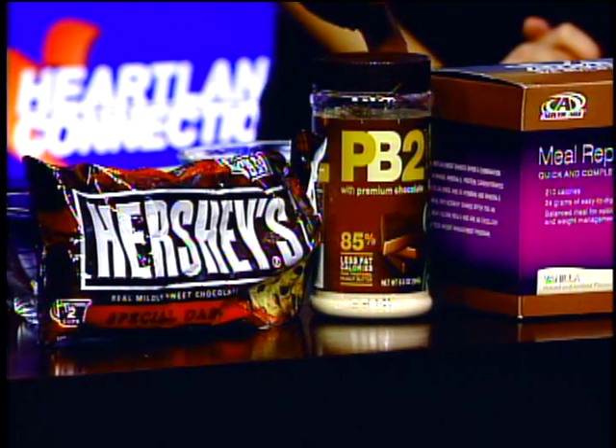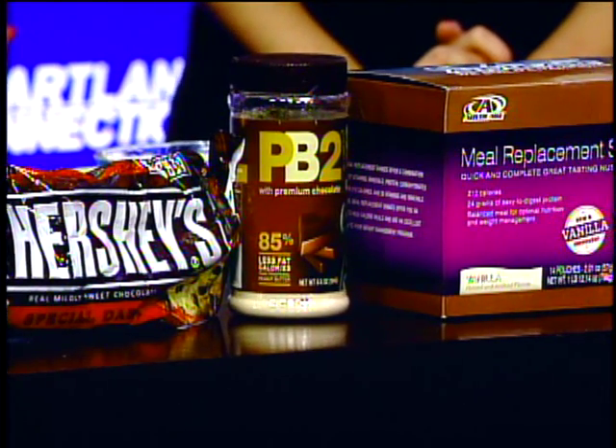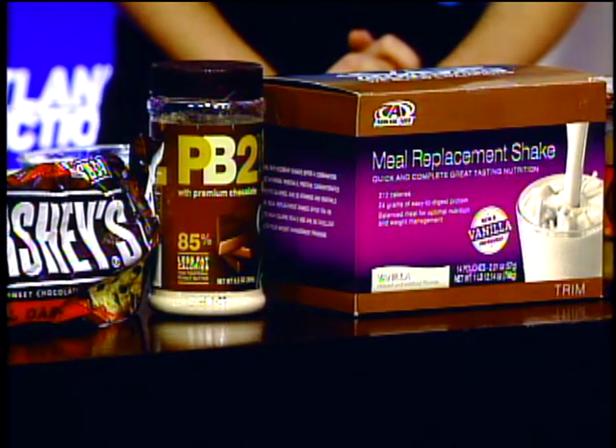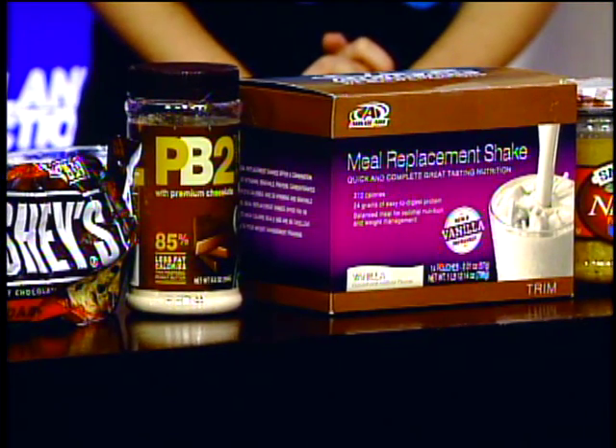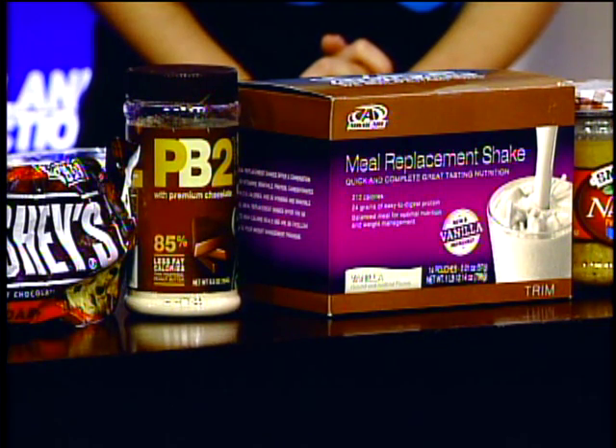I'm using AdvoCare protein whey, which you can get at my studio — I sell this to my clients — or you can look it up online. You can use any other protein, but you have to be careful with the ratio because each protein mixes differently.